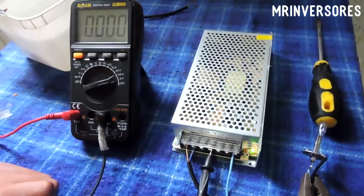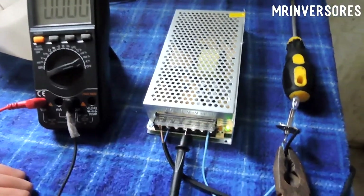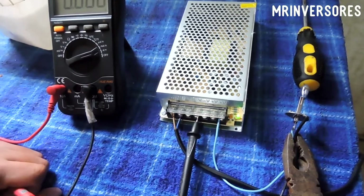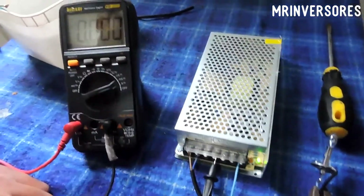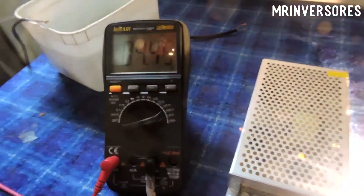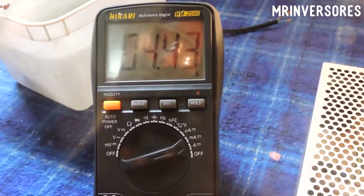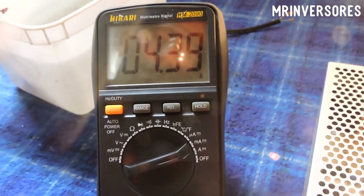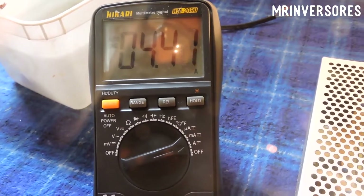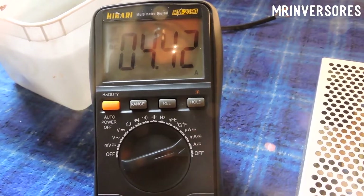Now with just the lamp connected to the source, I'll show you it draws 4 amps — I'm not fooling you. The lamp is connected in series with the multimeter, and I'll plug it in now. You can see on the multimeter it consumes 4 amperes and 440 milliamps. Adding that with 10 amps — even more because the multimeter trips to protect the scale — so it gives about 15 amps total.